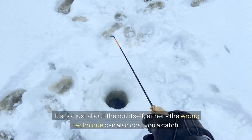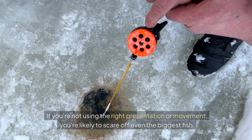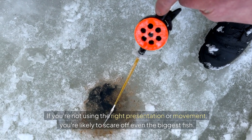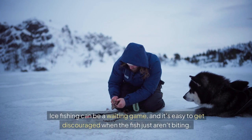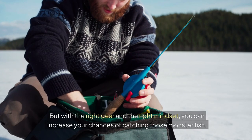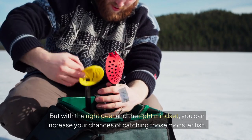It's not just about the rod itself either. The wrong technique can also cost you a catch. If you're not using the right presentation or movement, you're likely to scare off even the biggest fish. There's also the issue of patience — ice fishing can be a waiting game, and it's easy to get discouraged when the fish just aren't biting. But with the right gear and the right mindset, you can increase your chances of catching those monster fish.